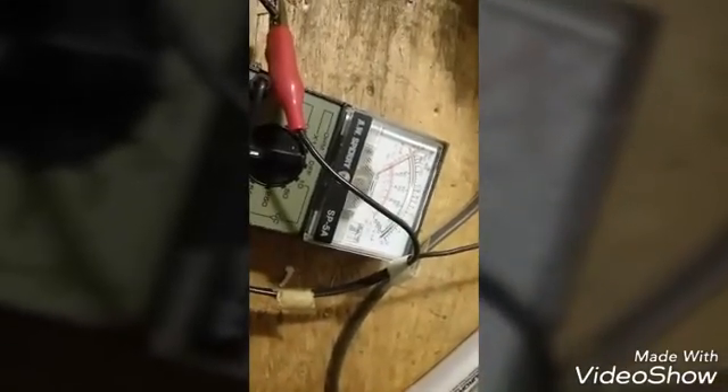So with zero volts, I don't understand how some of these things are running — you know, the fan. How's that running? Look what kind of fan this is, all right, on zero volts. I'm going to do this one more time. Now when I turn this light off here, it doesn't move. Really, a little bit.